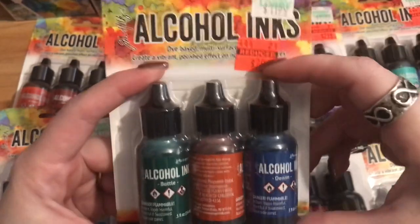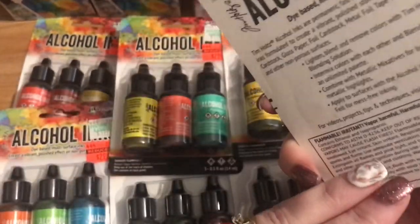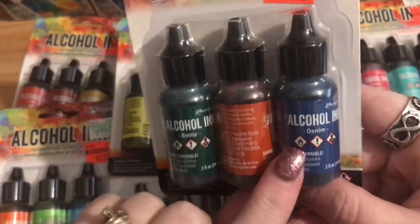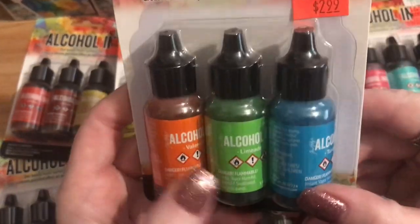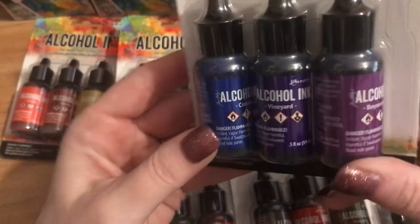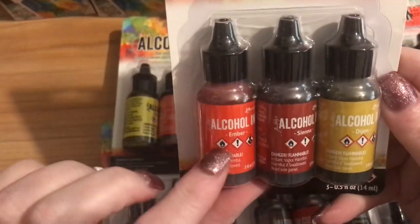I may check back during the week since the close one is only about five minutes from my house. Let me run through the colors: a burnt orange, bottle green, denim blue, Valencia, limeade, and turquoise. Then cobalt, vineyard, and boysenberry — some blues and purples. Then ember, sienna, and dijon — some yellows and oranges.